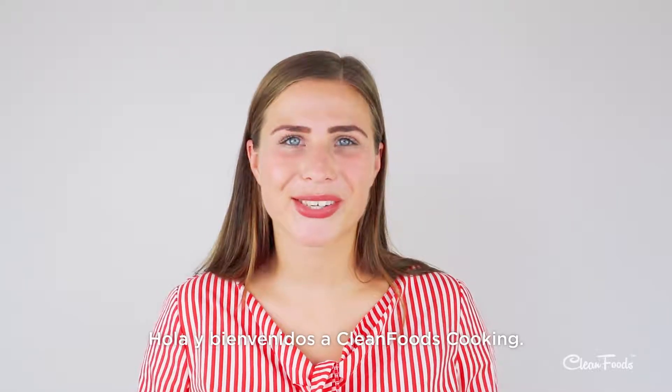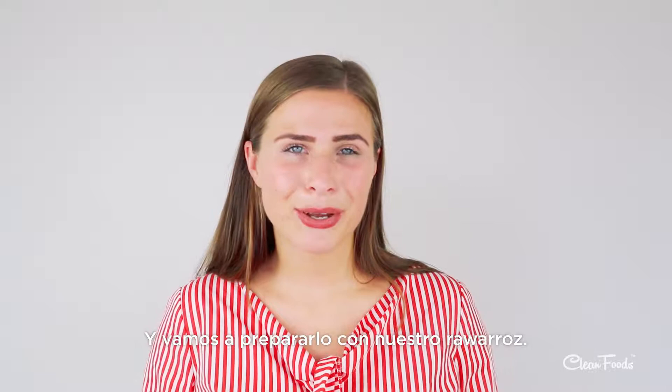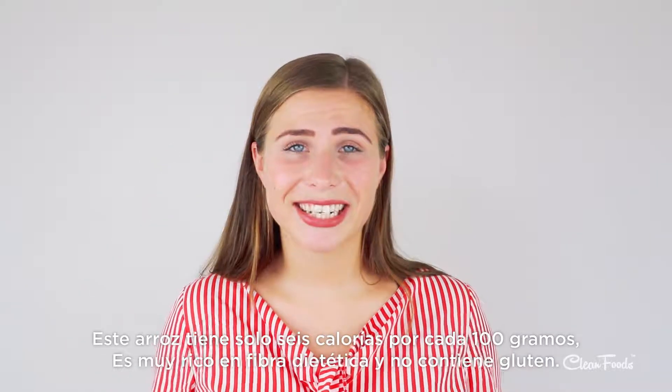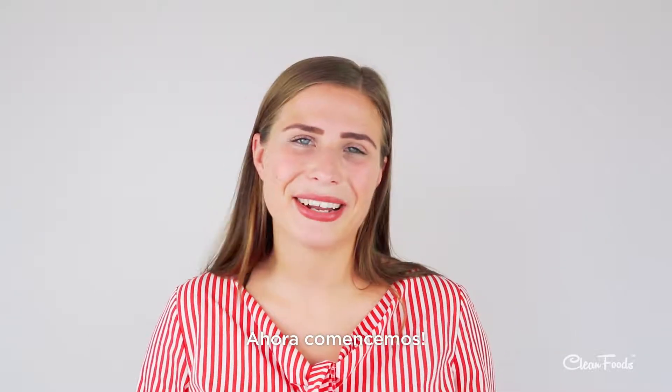Hello and welcome to Clean Foods Cooking. Today we're going to prepare a Hawaiian dish called Pokebo and we're going to prepare it with our raw rice. This rice has just six calories per hundred grams, is very rich in dietary fiber and gluten-free. Now let's begin.